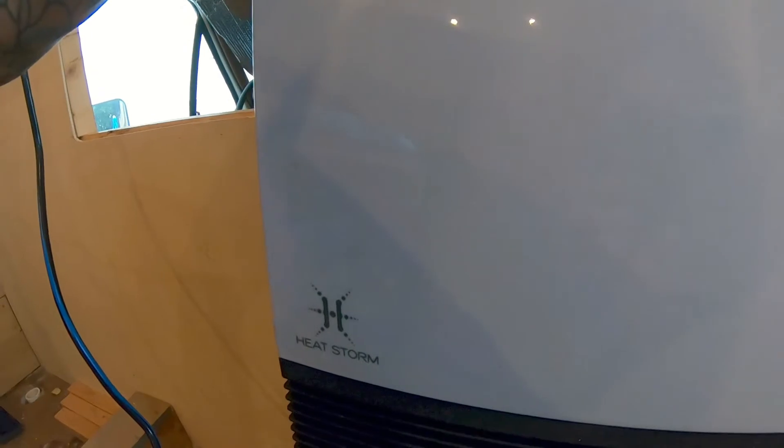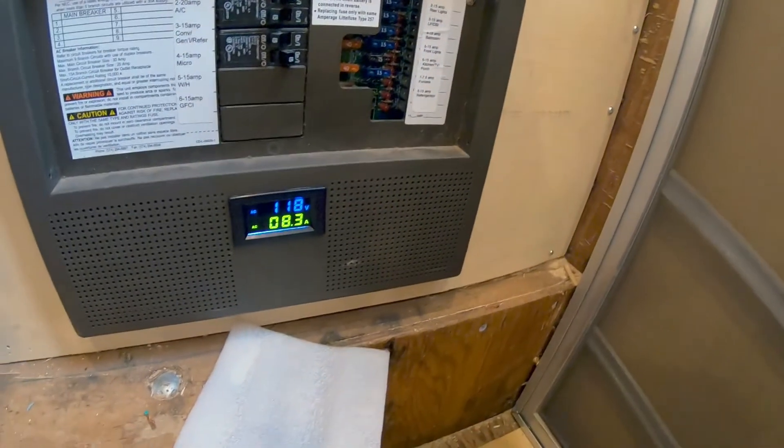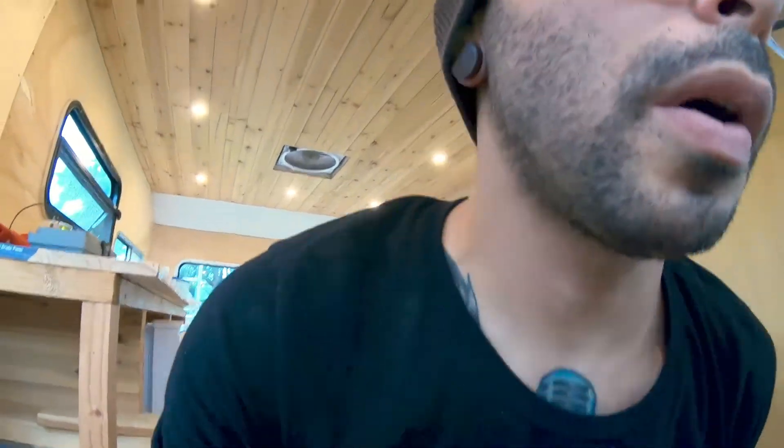It's called a Heat Storm. It could be 15 degrees outside and this will warm up the space within 15 minutes. I'm really surprised at the actual amperage it's pulling — I thought it'd be like right around 15 amps or so, but yeah, 8 amps. And this thing does have a safety feature where it won't turn on if it's tilted sideways or upside down.